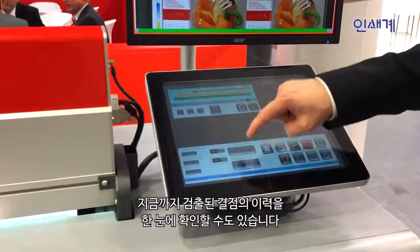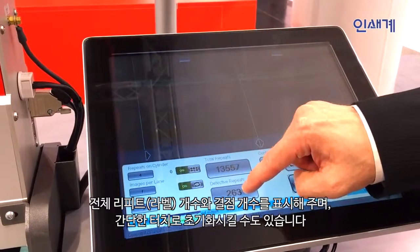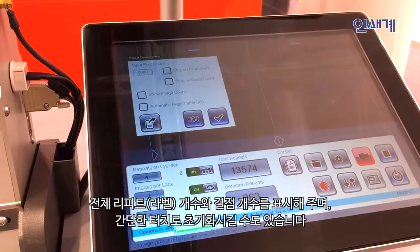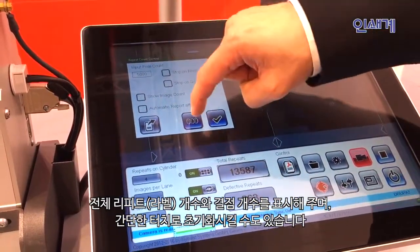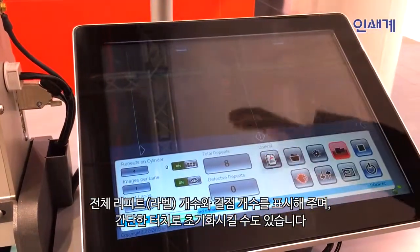Here I can pull up the defect history. I have a repeat counter, a defect repeat counter, and I can also go inside to start a report or set the counter to zero whenever I want.